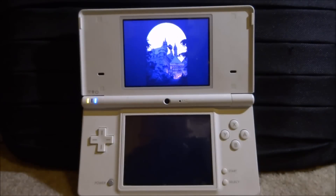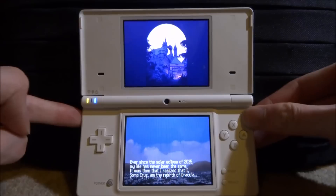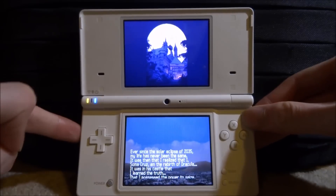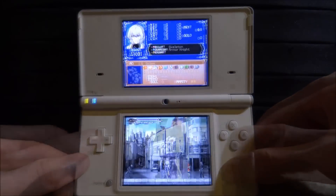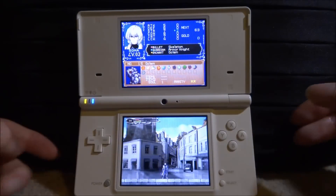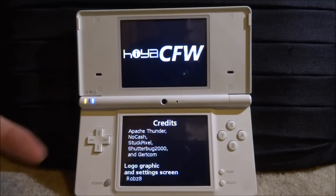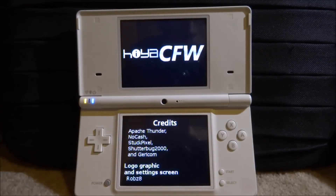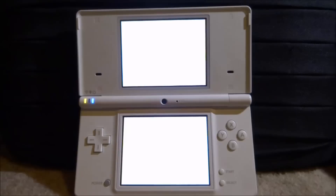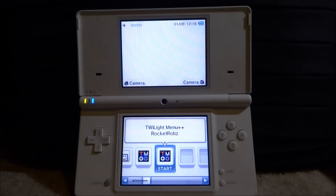Let me try to load this game real quick, just to test some gameplay. Sound works as well — you can turn up the sound and hear the game. There you go, the game plays perfectly fine. That's pretty much it for this video. You can hit the power button once and the custom firmware will reboot itself. If you guys enjoyed, make sure to like and subscribe, and I'll see you in the next one.